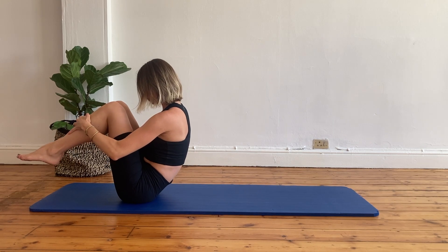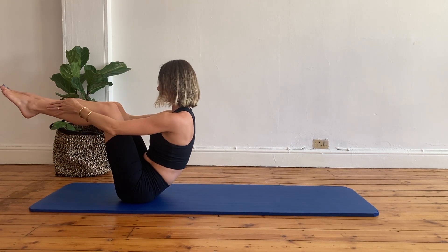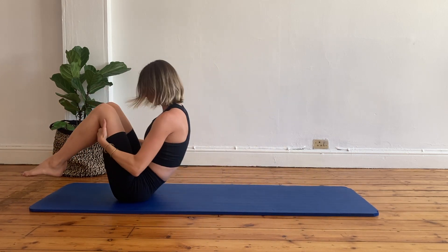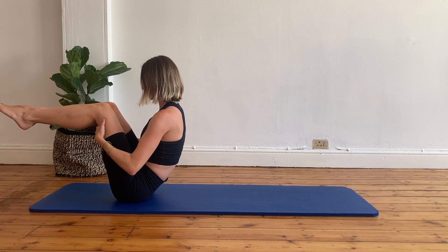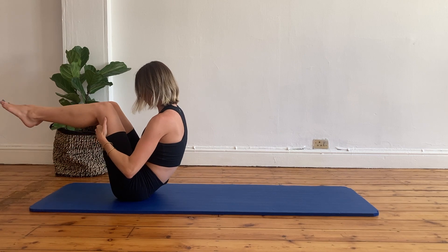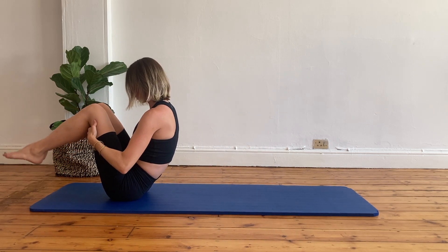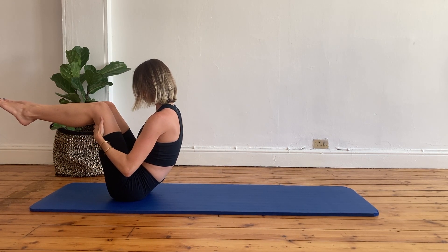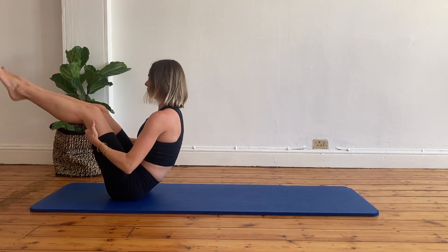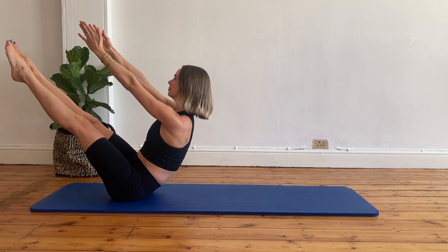From here, let's see if we can go into our half teaser. Inhale roll back, exhale come up. Keep your balance and bring your legs into tabletop position — you can also hold onto your hamstrings. Tuck your legs, roll back, come up, and let's try to do that half teaser again. Well done. Roll back, come up, keep your core engaged, and let's take our legs into the half teaser. Roll back, come up, legs in tabletop position. Well done. If this is too easy for you, let's see if we can do the full teaser. Roll back, come up. Once you have your balance, extend your legs completely and see if you can extend your arms in line with your legs. That's your full teaser.